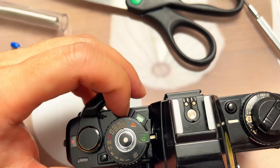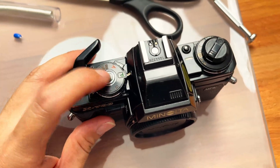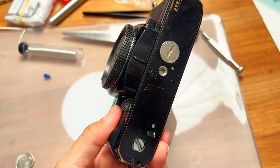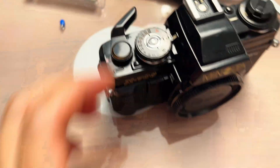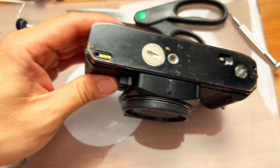With the power on, it doesn't beep — it's supposed to beep when you press something. Right now it doesn't have any sound; it's pretty much dead because of the capacitor. Ninety to ninety-five percent of the time when you get an X700 or X570 that doesn't work, it's because of that. So next I'm going to open up the bottom plate of the X700 and replace the capacitor.